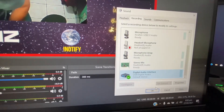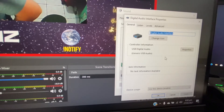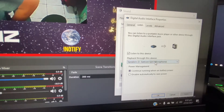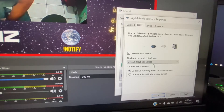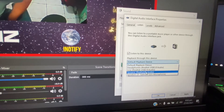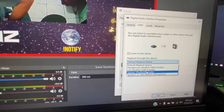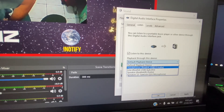So here we're going to go inside Properties. Where it says Listen, right now mine is configured properly — yours will probably not be set up yet. Just make sure that you choose either your speakers or your headset. In this case this will be my headset, and these are your speakers, or if you want to use headphones you can use the headphones.